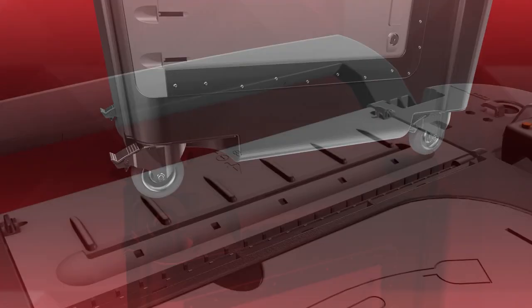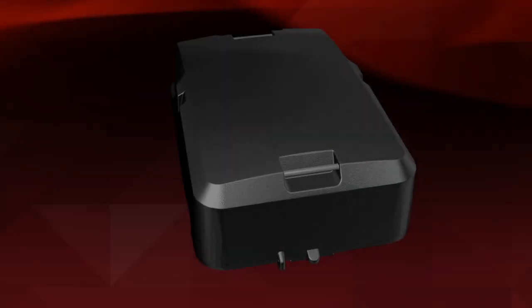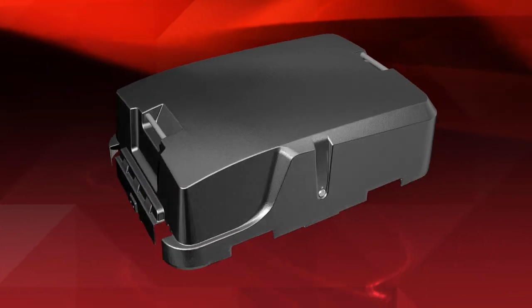Large rear wheels, locking front casters, and a heavy-duty transport handle allow this ballot box to be easily transported and deployed. It also includes a sealable clamshell-like cover to secure the tabulator against tampering during transportation and storage.